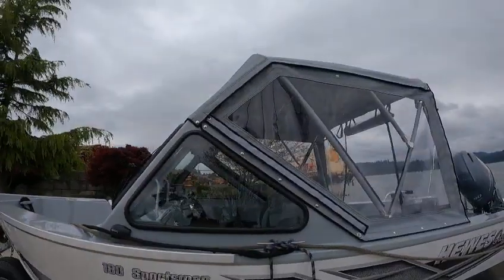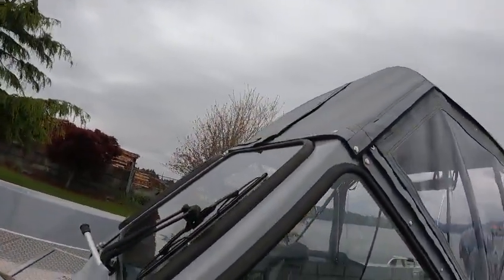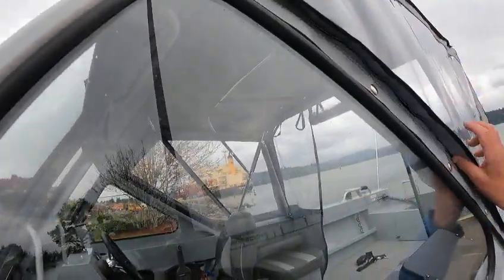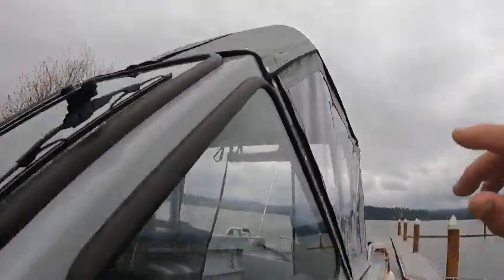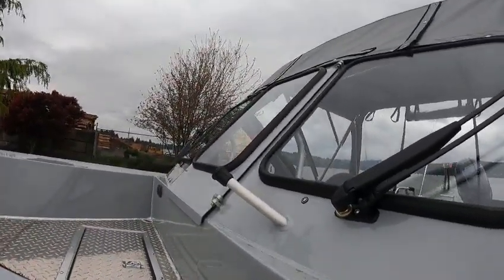You got your top sides, backdrop, front wind curtain. And these here — it's kind of neat — you can unzip these and then pull them back, and they act like a wing window instead of unsnapping everything. Same thing with the front: you unzip it and you can open up that window. Window stop.